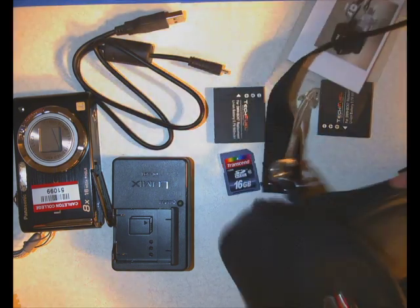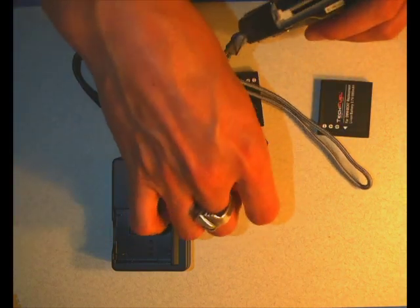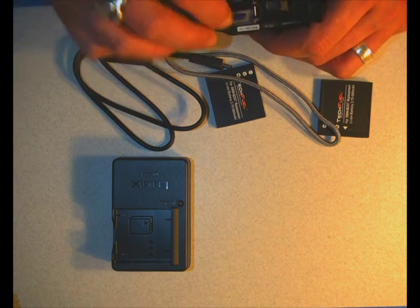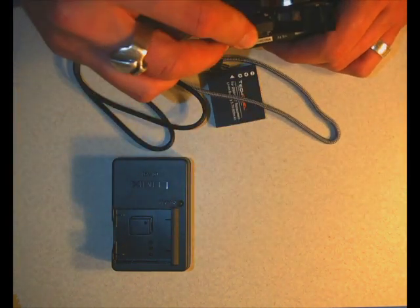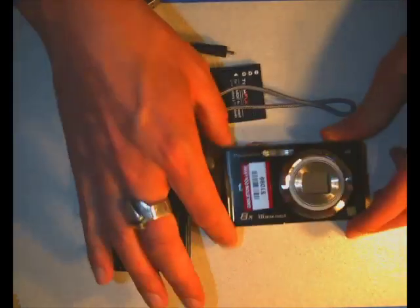Let's get into this a little bit. Inside the camera, we're going to put the SD card back in it. It actually has a little explanation of how the card is meant to go in if you look at it very closely. We'll put the battery in there, this little latch happens, close, and now you're good to go.